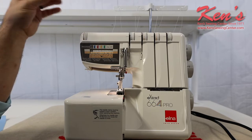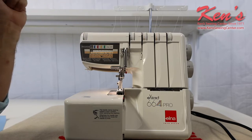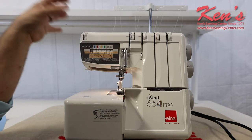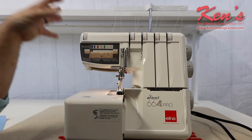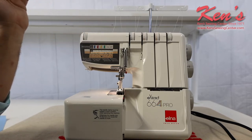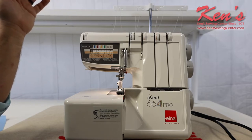We're going to talk to you about the Elna Xtend 664 Pro. The 664 Pro gives you a lot of adjustments, a lot of stitches that you can do, and there are a lot of optional accessories available for this machine. The 664 does give you the ability to sew with two, three, or four threads.